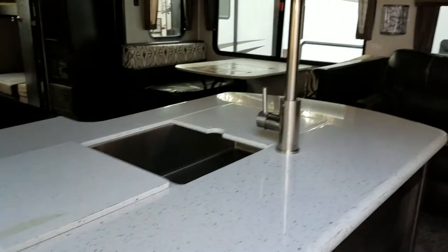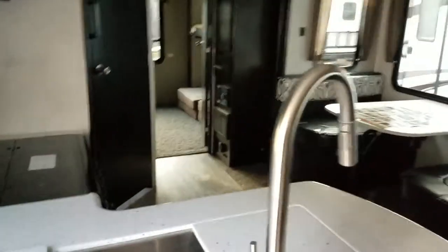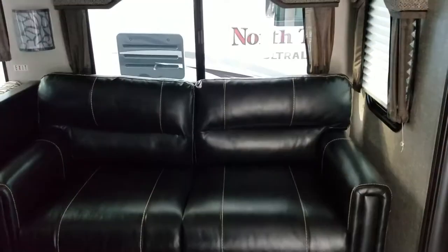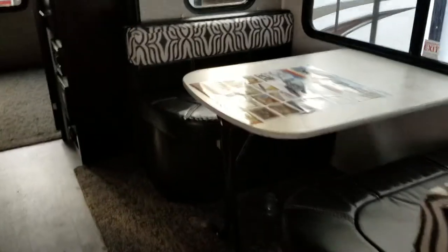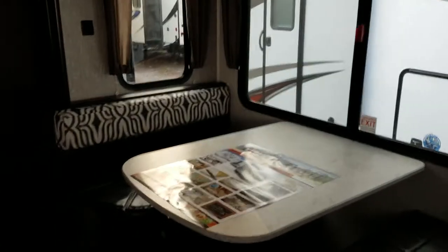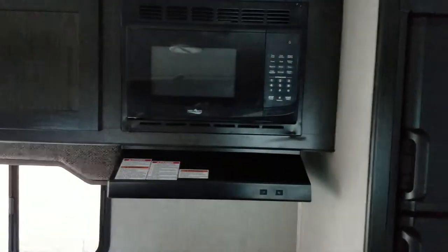When you first come in, you notice that you have solid surface countertops, stainless steel sink and faucet. We have a leather loveseat. This model has a booth area. Here's your fridge, your oven, hood vent, and microwave.